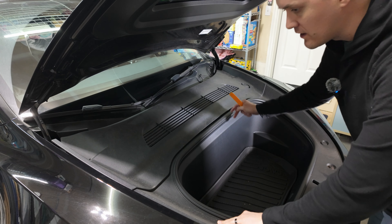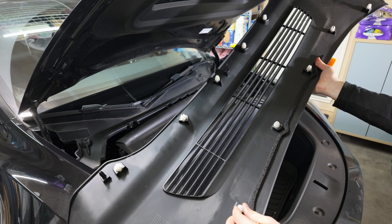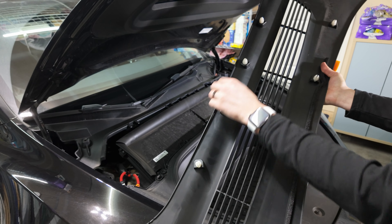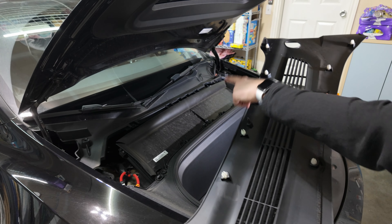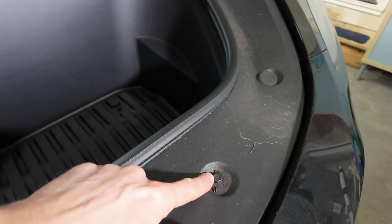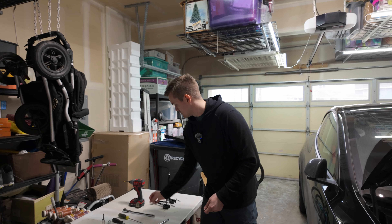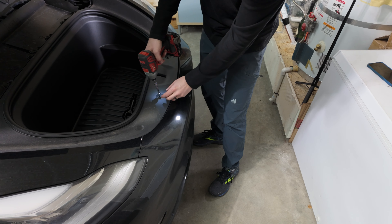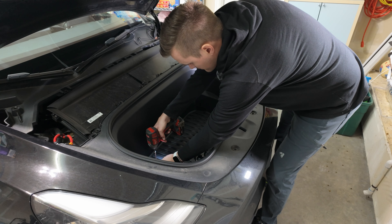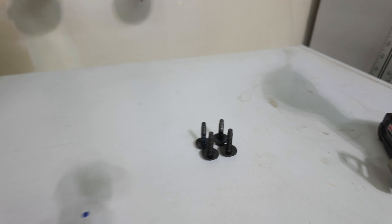The first step is to remove this panel up here — you can just grab it and lift it, or use a pry tool, but it's really not necessary. Just a little bit of pulling and it comes off. They're just little clips that are on there, and they should stay right on the panel. The next step is to remove four screws here — one here, another one right there, and then down inside the frunk, another one right here, as well as one over on that side. I'm using a 10 millimeter socket. All four of these screws are the exact same, so don't worry about which ones came out of which area.